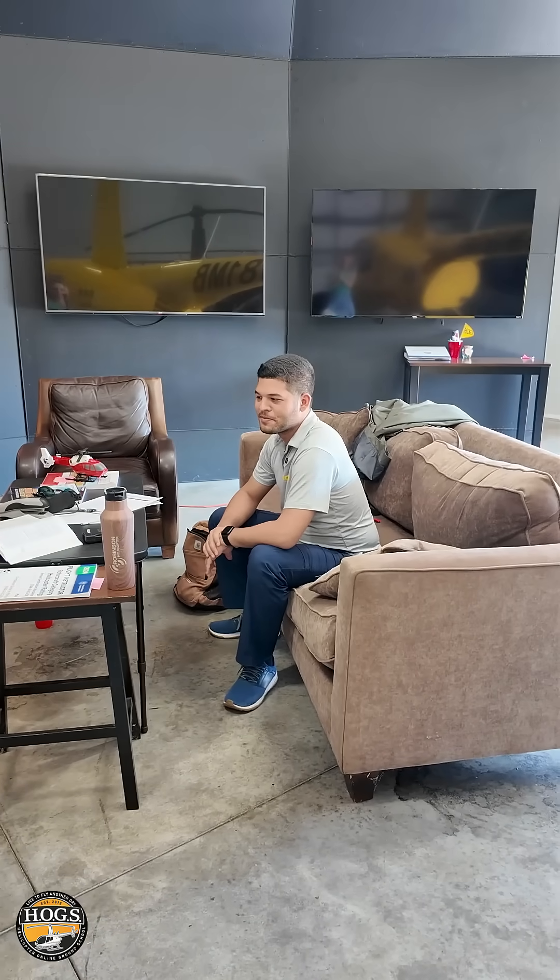A tip for those of you just starting out: take the time to make a nice clean logbook. We have Gabriel here from Rotor School in Florida working on his CFI. In my 25 years, this is one of the cleanest logbooks I've ever seen.